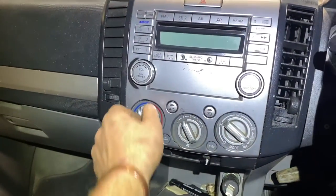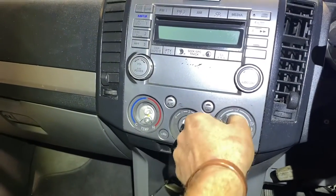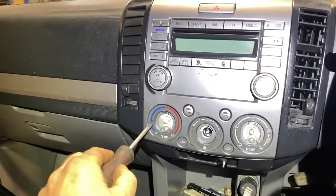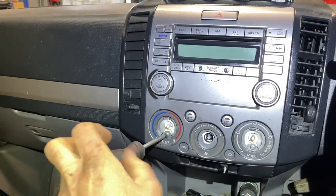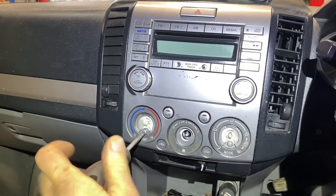Just to show you, these little doily things pop out first for the heater. Then we have a Phillips screwdriver which takes out these two Phillips screws — one on the left for the hot and cold, one on the right for the directional of your airflow, and none in the middle.